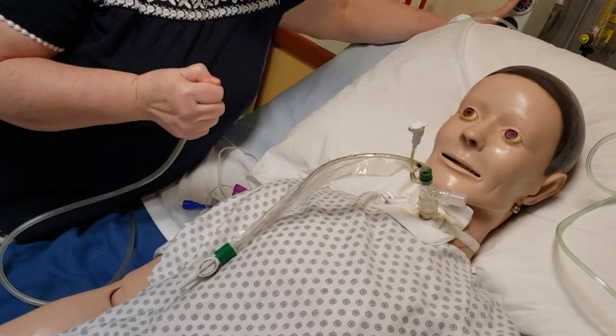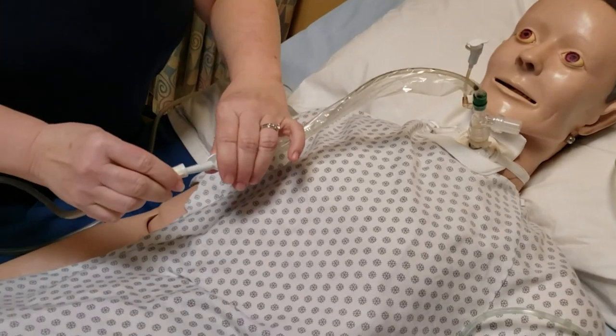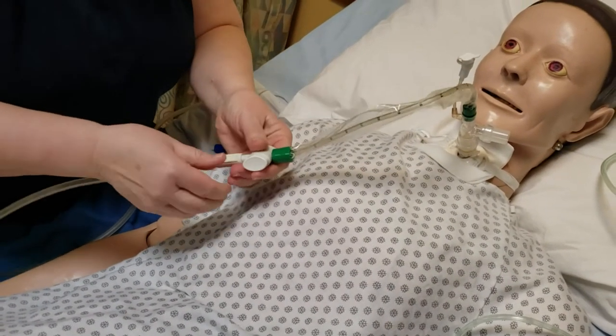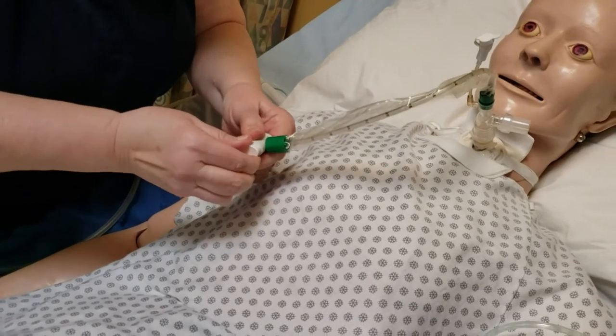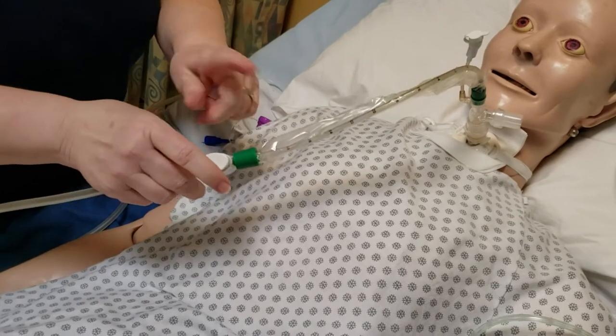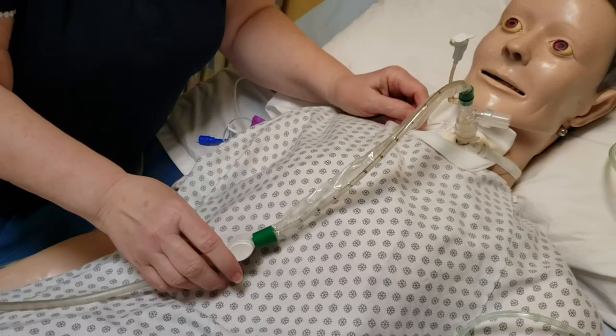Make sure that your suction is good. Hook it up to your suction catheter. You need to unlock the system, pull it up and turn it, and then if I were to squish it, you would see that it would really work.